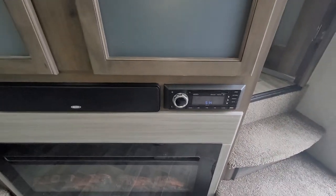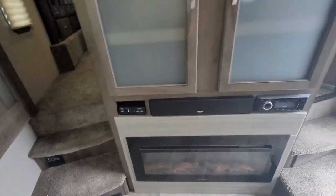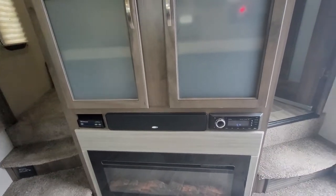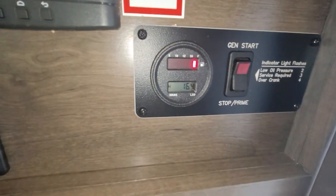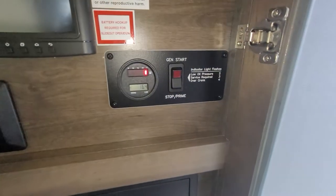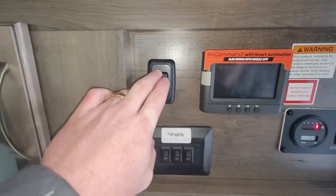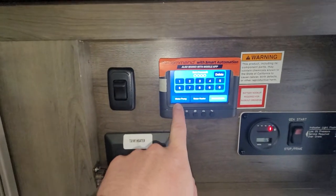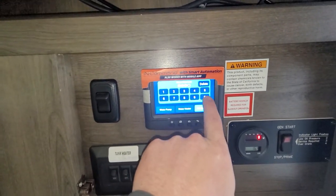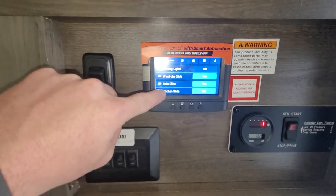There's a Jensen sound bar with radio and DVD player, also Bluetooth. The unit was equipped with satellite — never used — so you just need your receiver with whatever provider you choose. The control panel shows 16.4 hours on the generator, barely been used. You can start the generator from here. There are heated tank pads, and the full touch panel lets you control lights, water pump, water heater, awning lights, and sofa lights. It's all Bluetooth so you can control everything from your phone as well.